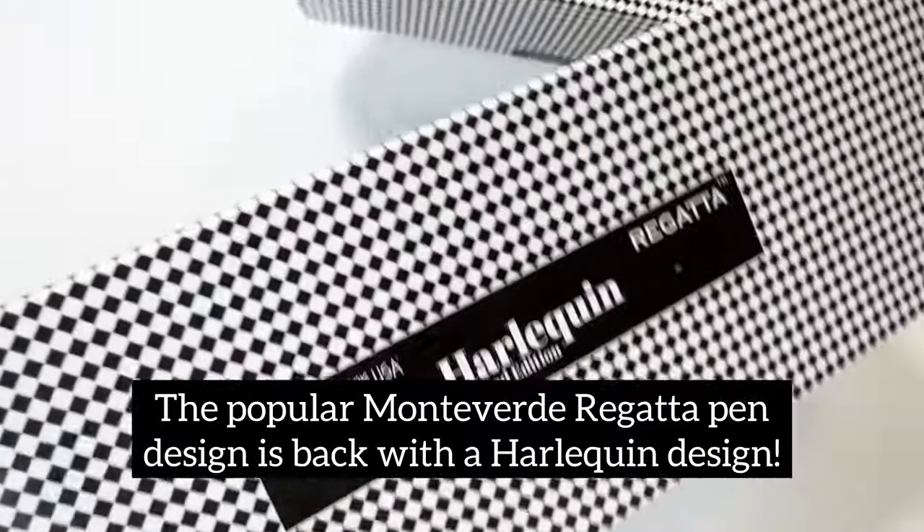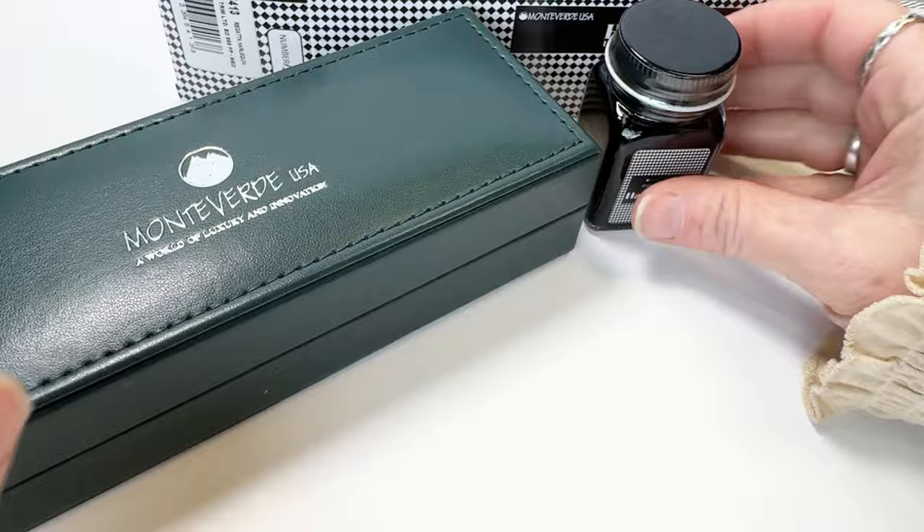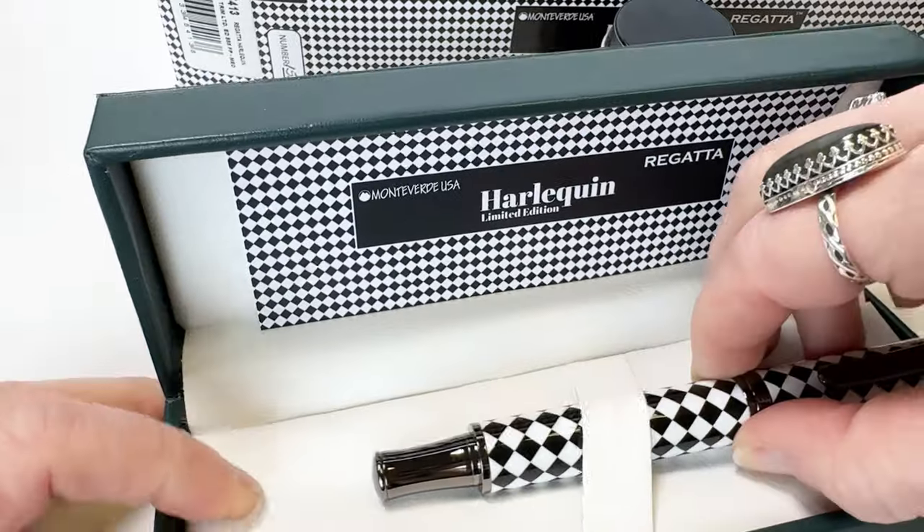The popular Monteverde Regatta pen design is back with a Harley Quinn design. Meet the Monteverde Regatta Harley Quinn Limited Edition 888 Fountain Pen.